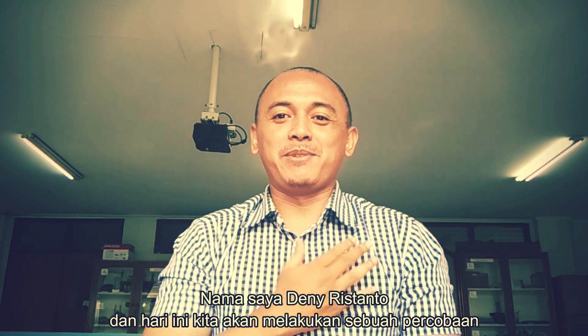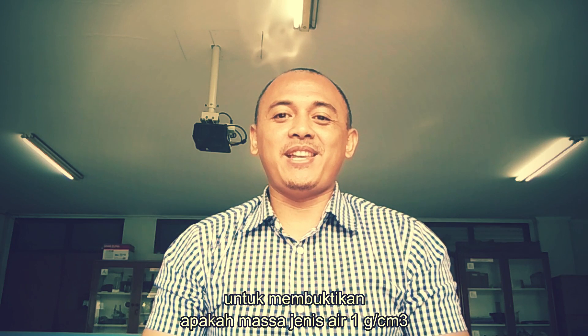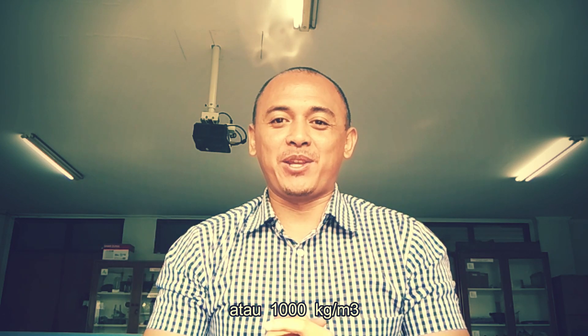Hello friends, welcome to my channel. My name is Dini Vistanto and today we will do an experiment to see if the water density is 1 gram per cm³ or 1000 kg per m³.